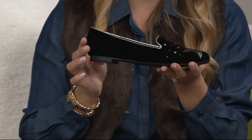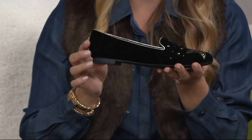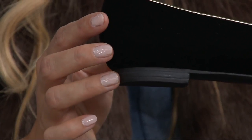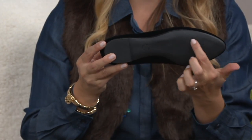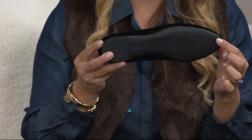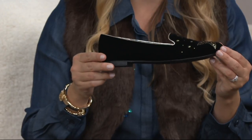A couple quick things about the smoking loafer in general: we give you just a tiny little heel here, about 10 millimeters — just for your comfort and a little bit of lift, because it's always good to have that. We also have a rubber sole with a nice amount of treading at the bottom, so we want to make sure you've got that non-slip, porous surface there, and that rubber is going to be nice and durable for you.